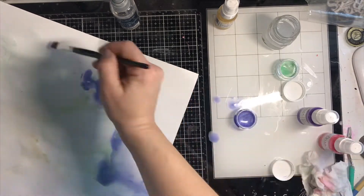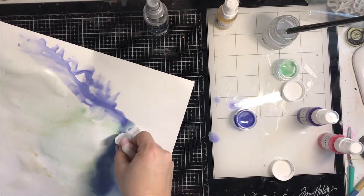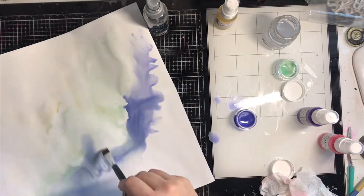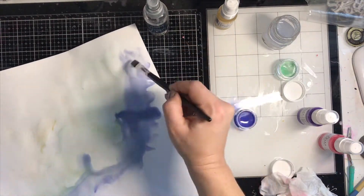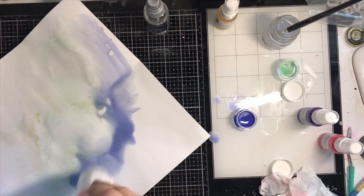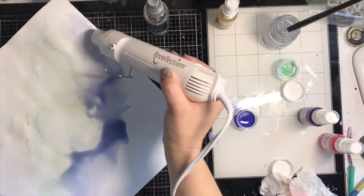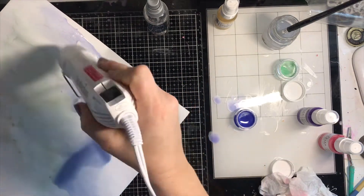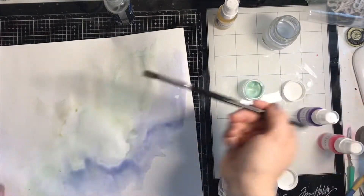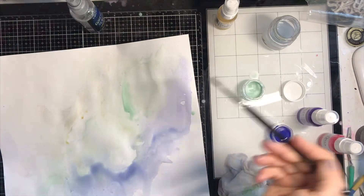The fun thing about the Creamies is you can layer the color — if you want it really pale you can have it that way, or let it dry and add another layer for more pigment. Now I'm working with Sky's the Limit, adding more water because it's really bright and I want an organic smooth look with no brushstroke lines, letting it mix a little with the green. Then I'll go back and add more Refreshment Creamies to make it more vibrant.